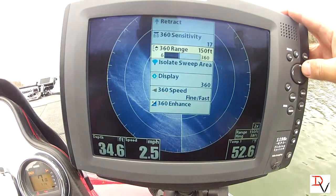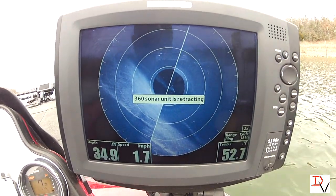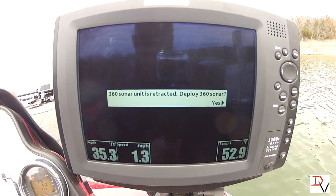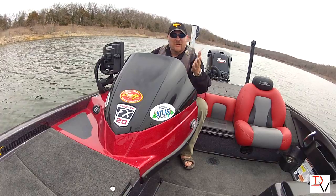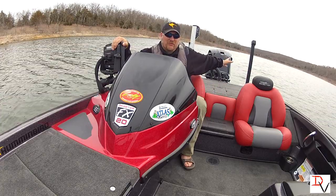The last thing you're going to need to know is retract — hit retract and the 360 imaging unit is retracted. If you want to redeploy it, it'll ask you yes. So what did you think of the new revolution in fish finding? Humminbird Electronics with revolutionary 360 imaging.